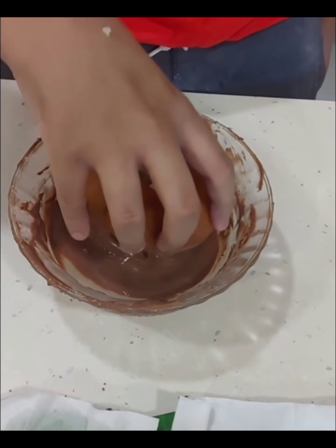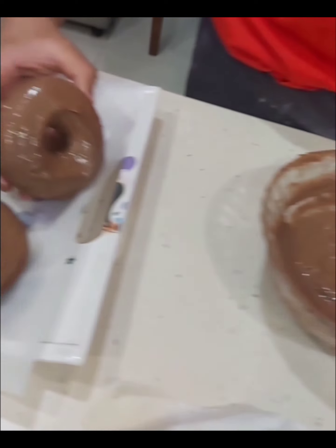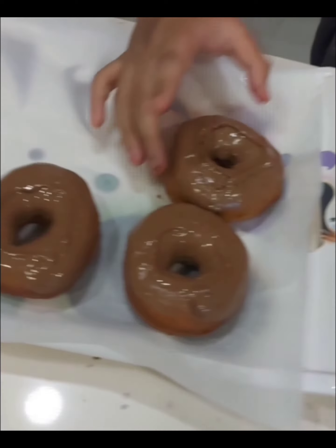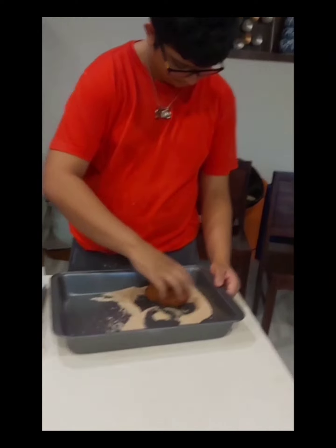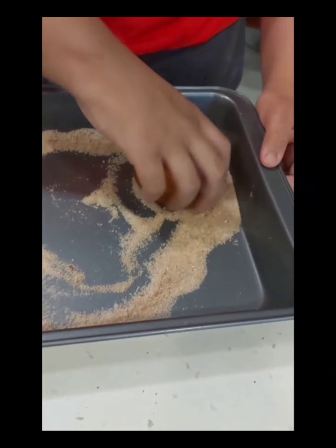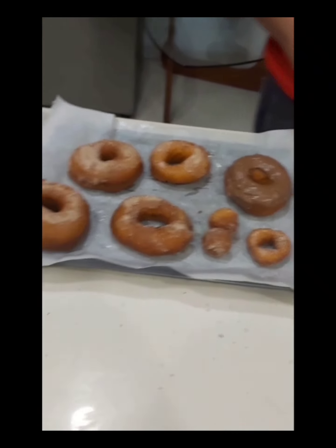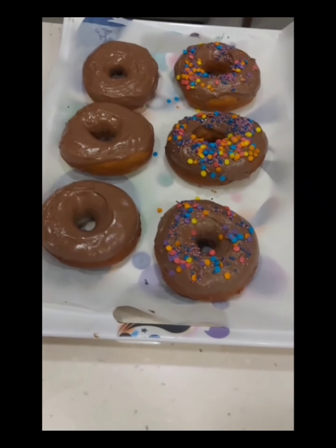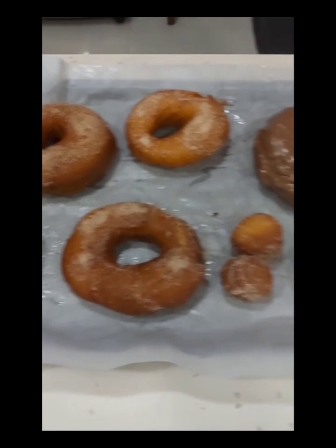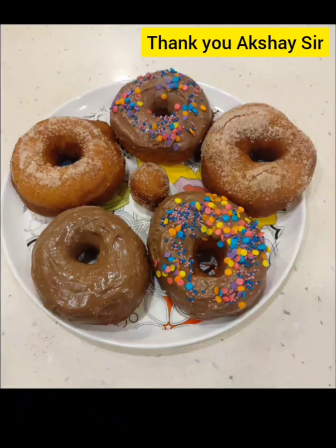Good idea. Nice, you like doing it. You enjoy learning something new. You should thank yourself. Wow, nice. You've made chocolate donut, you've made sprinkles and you've made plain donuts. Nice. Smile. Happy? Yeah.